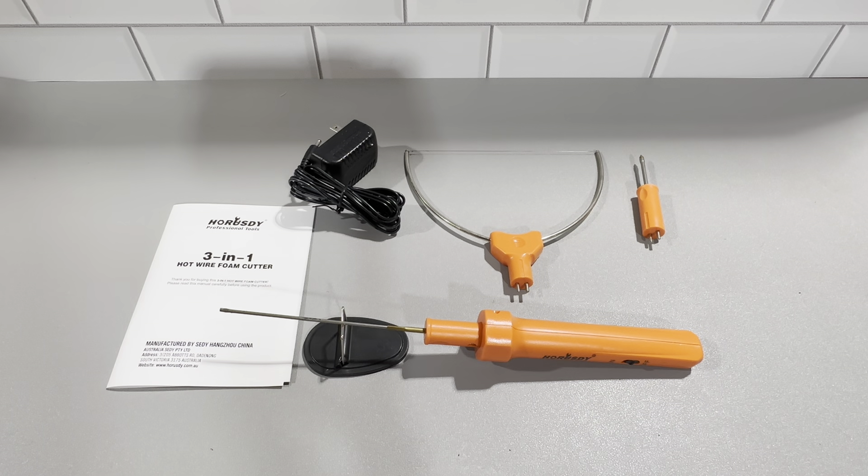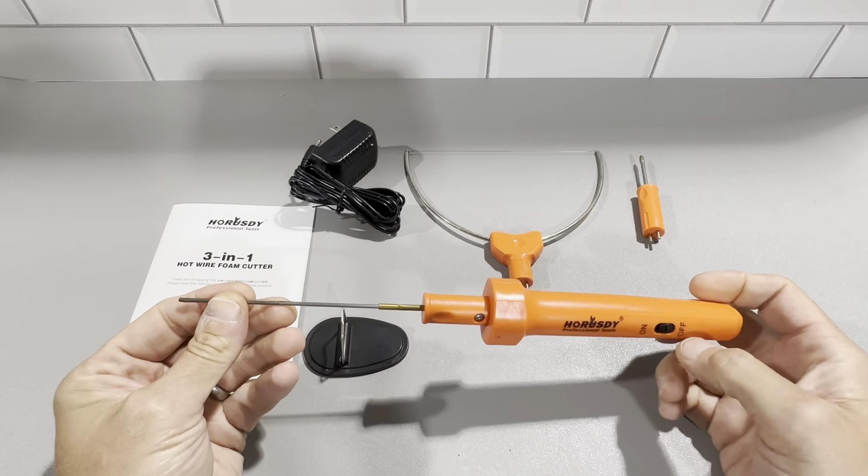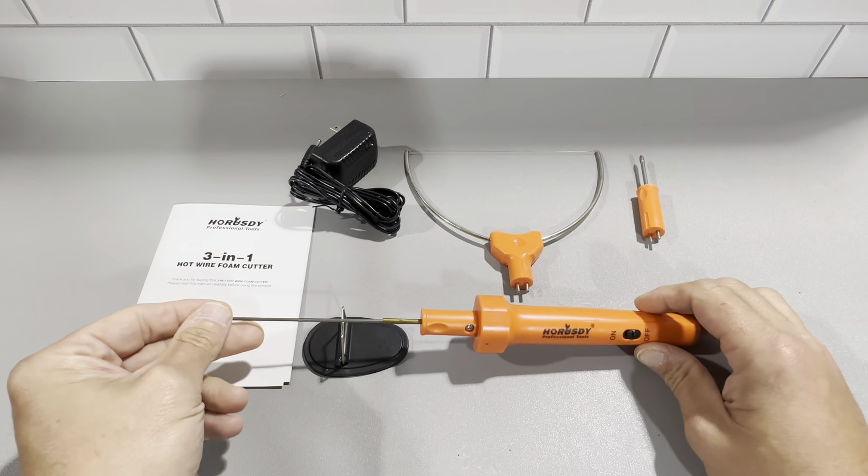We do a lot of arts and crafts, we make stuff and sell it, and we use this for a lot of decorative moldings in different projects and things like that. It's definitely a nice tool to have in your roster because you never know when you're going to need something like this — it's come in handy a lot of different times and we're very pleased with it.